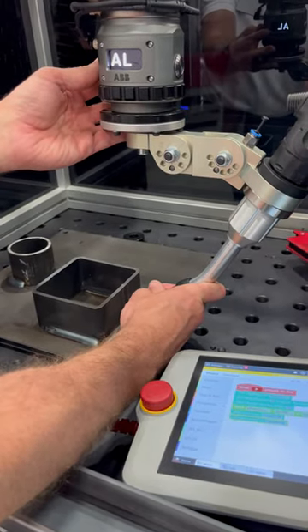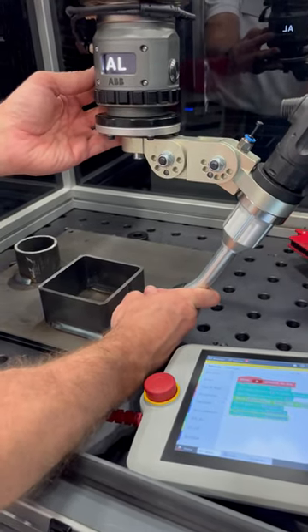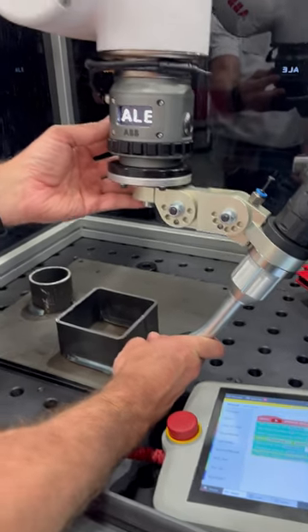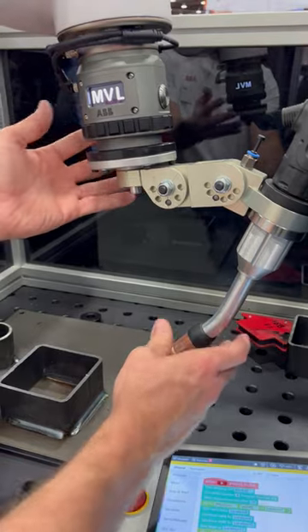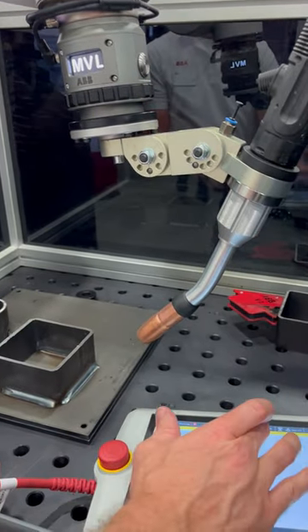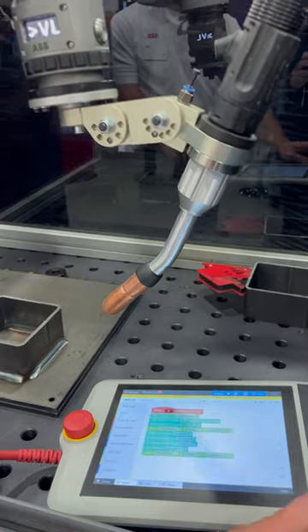If I wanted to do linear positions, it will automatically transition to arc end, and then another move instruction. Just like that, we can hit apply and play.